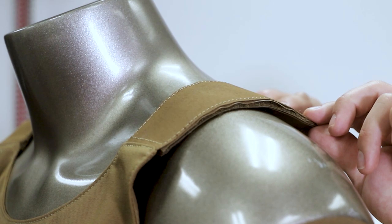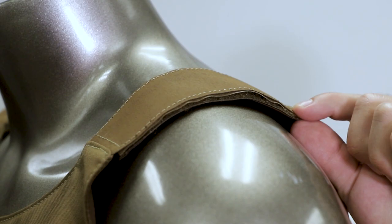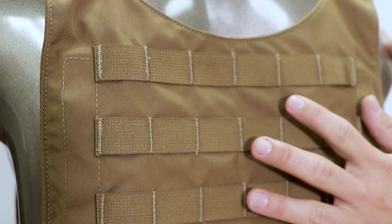It accepts 10x12 armor and has some unique features. We have low-profile hypalon shoulder straps, and the reason we like to do that is it keeps a very thin profile on the plate carrier, so you don't have extra bulk.